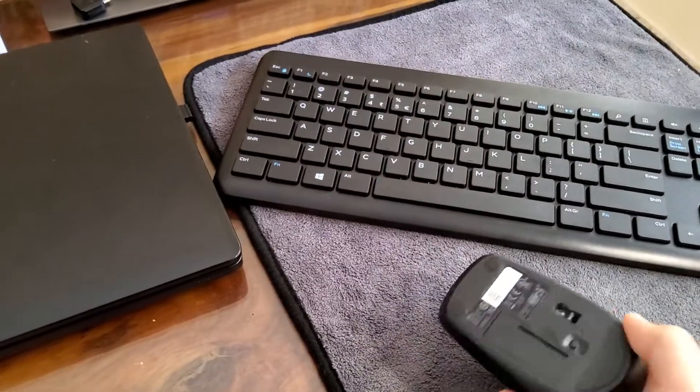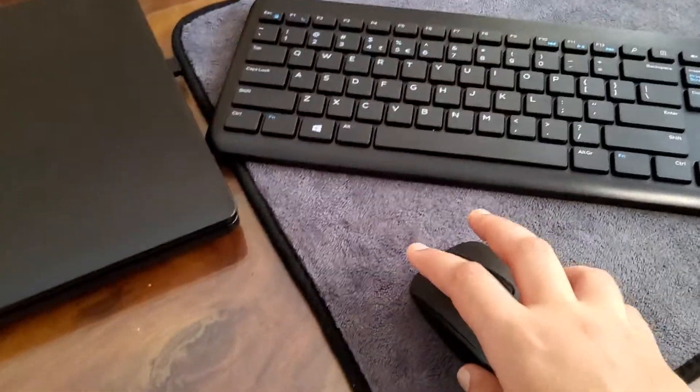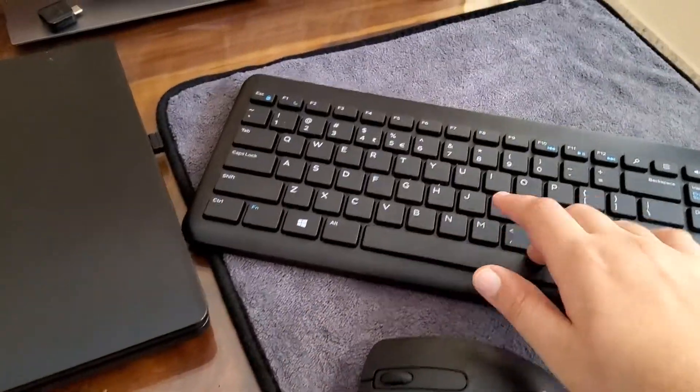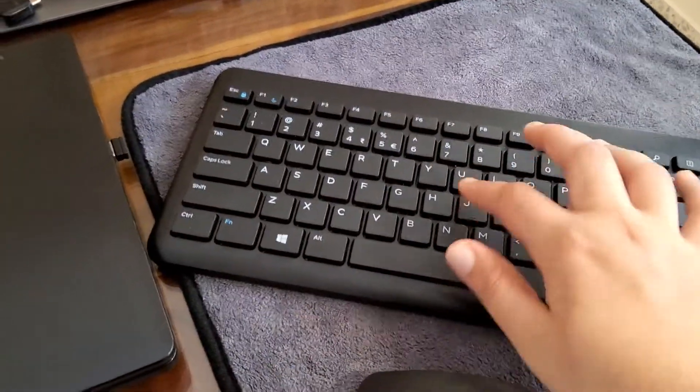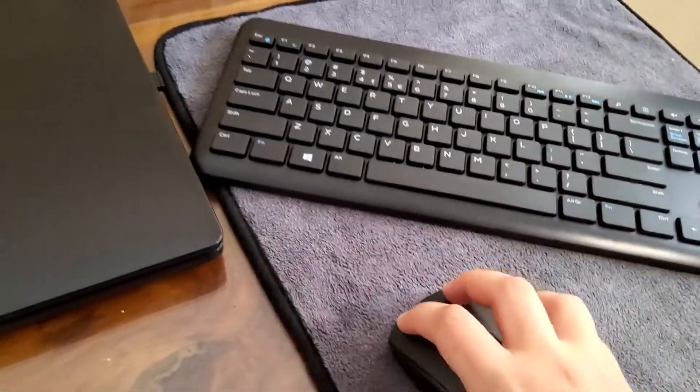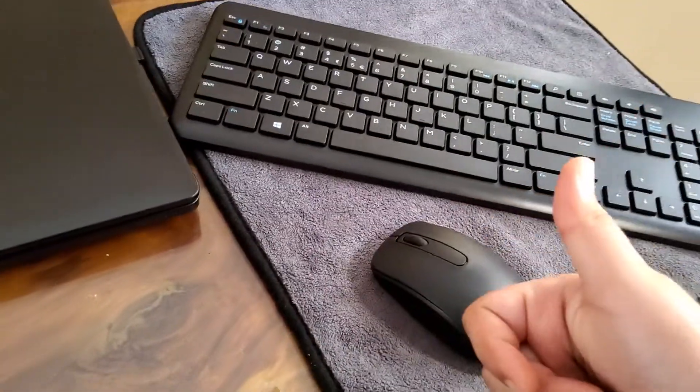Overall these are very good for the price — they have good quality and good feel. This keyboard especially is really good; you can use it for a longer period of time with ease. The mouse is a bit uncomfortable, but you can still use it.